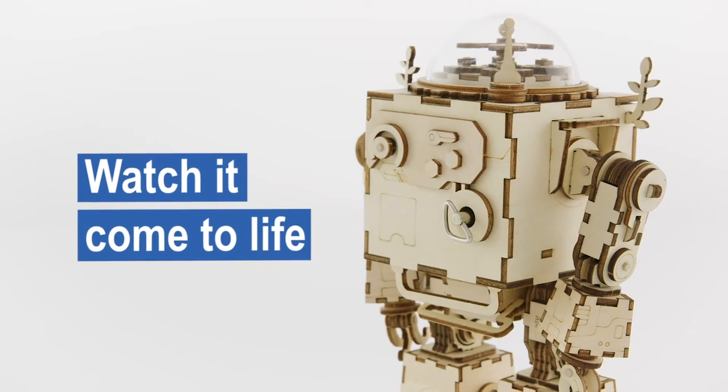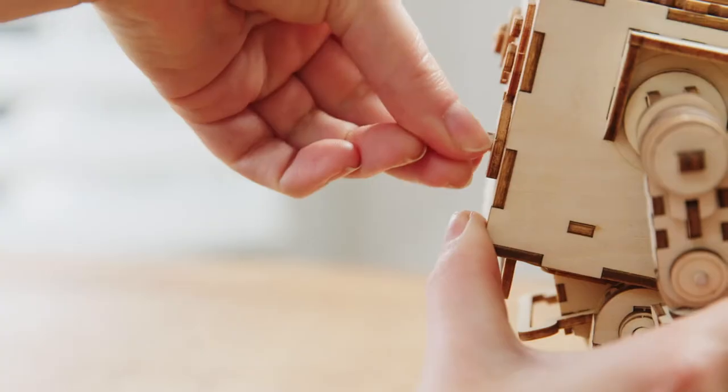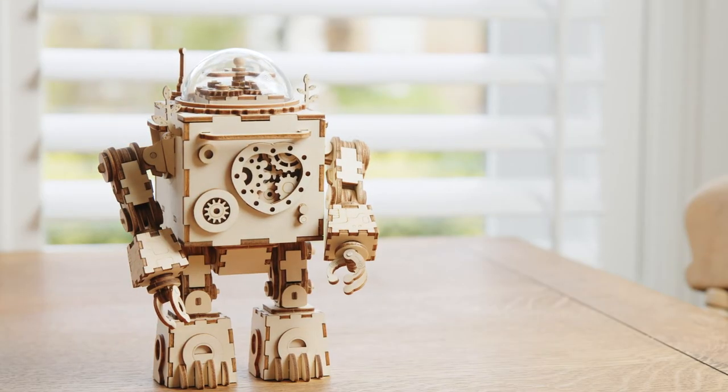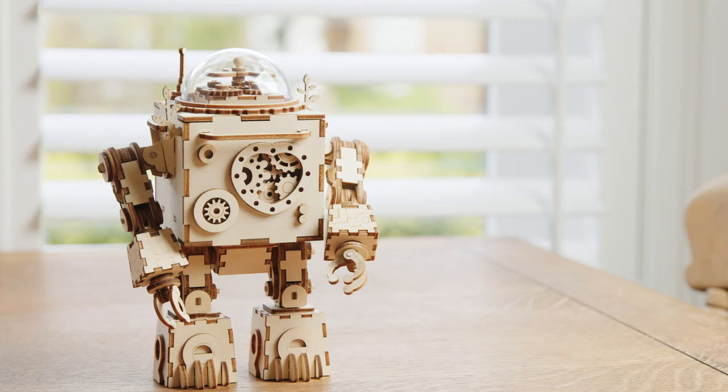And once built, watch it come to life with the hand crank and cool lights and sounds. So, crank up your construction skills and take on the challenge with our Musical Robot Kit.